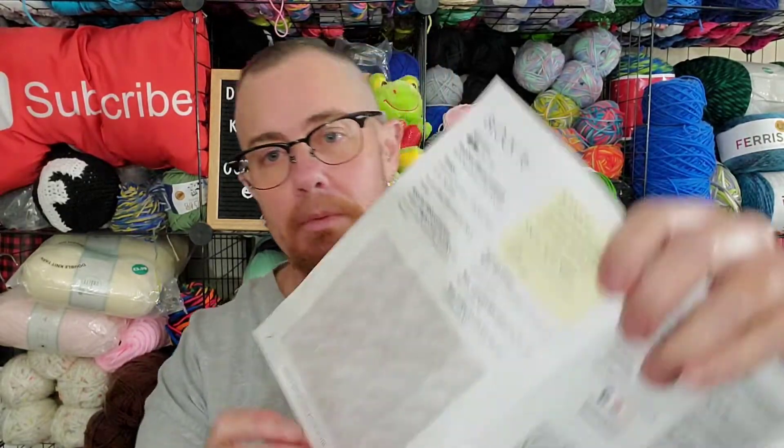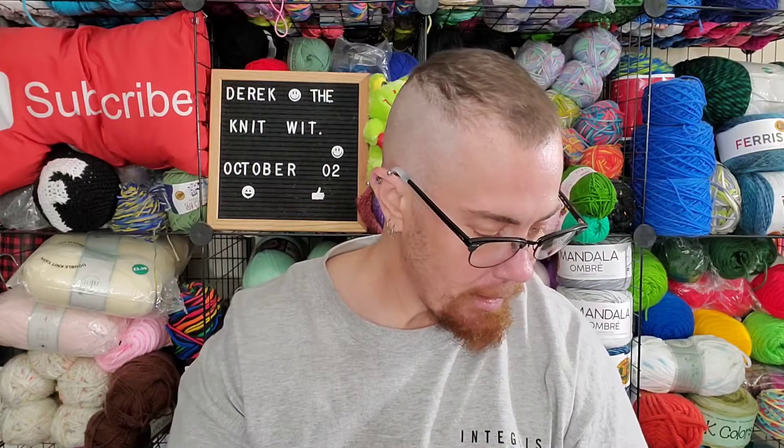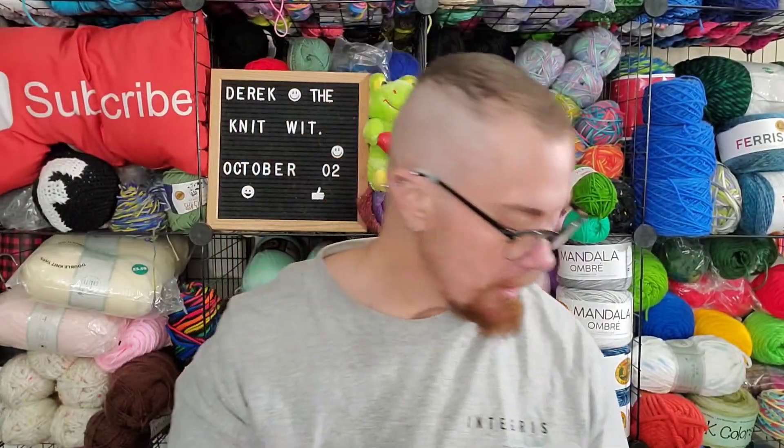So I went ahead and moved to the next Stitch Sampler Afghan month that I have, blocks 16 through 18. All three of these are listed as easy. The first two don't look super complicated, but I'm not quite sure I'm understanding what's going on with them. So what I started on is the block that is just knit and purl — I can handle that.